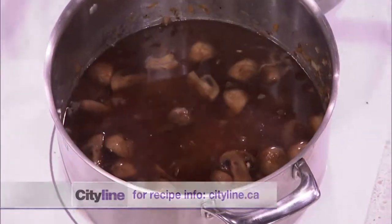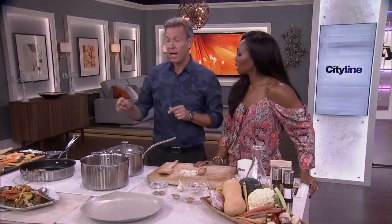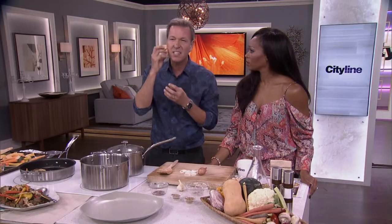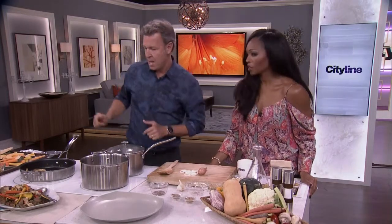After 30 minutes, remove the lid and let it simmer for another 30 minutes. Never stir — just let it sit, like when you cook rice. Then taste it: it should be an al dente grain, firm under the tooth. If you want it cooked longer, you may need to add a bit of water so it doesn't dry out.